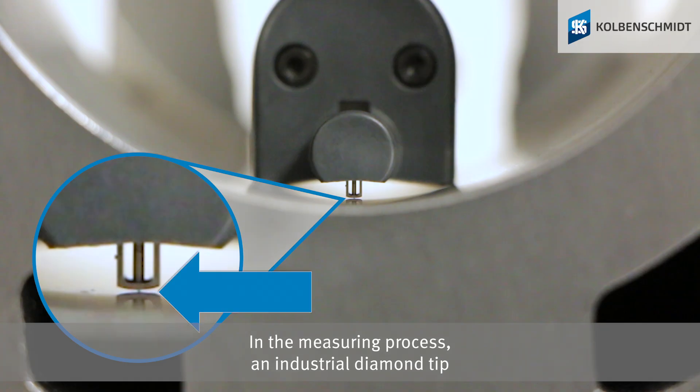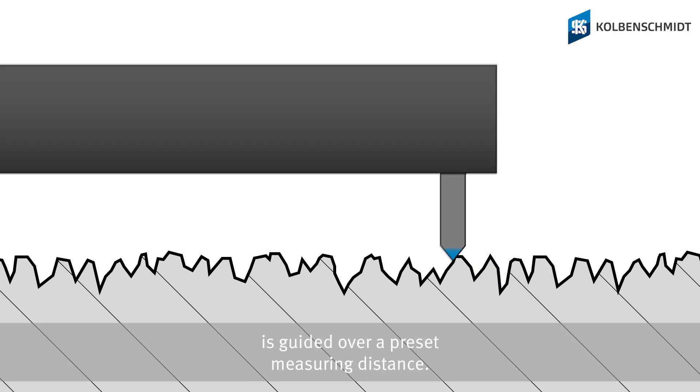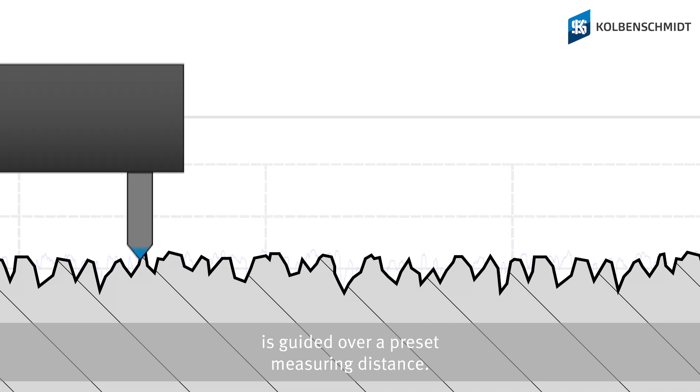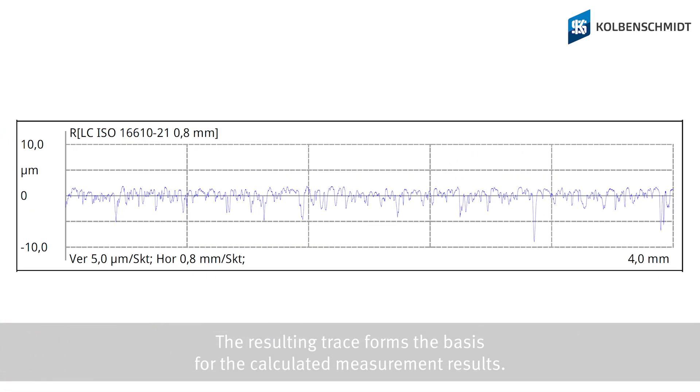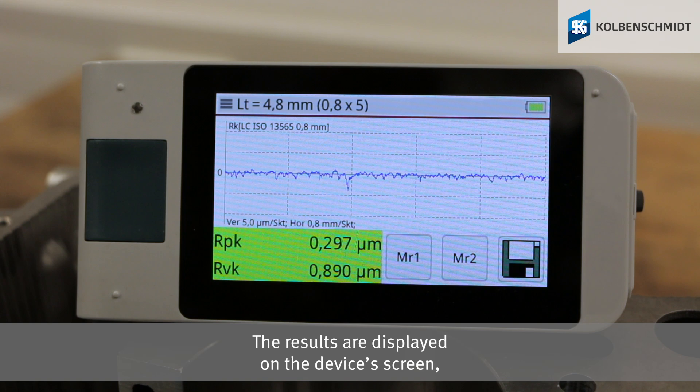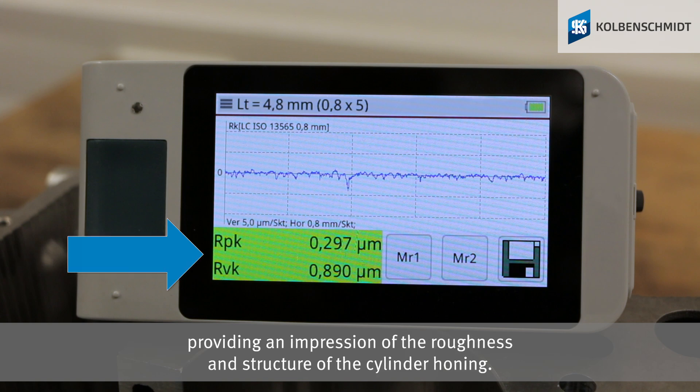In the measuring process, an industrial diamond tip is guided over a preset measuring distance. The resulting trace forms the basis of the calculated measurement results. The results are displayed on the device's screen, providing an impression of the roughness and structure of the cylinder honing.